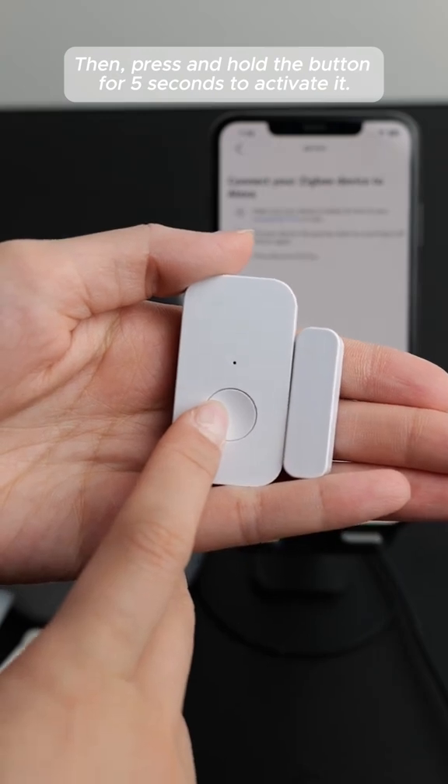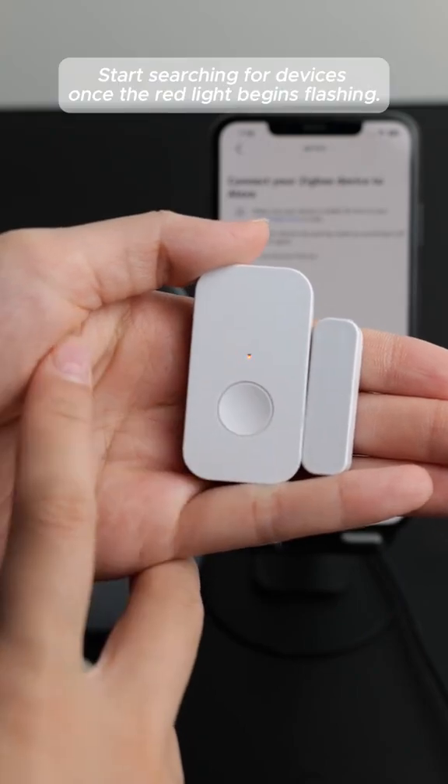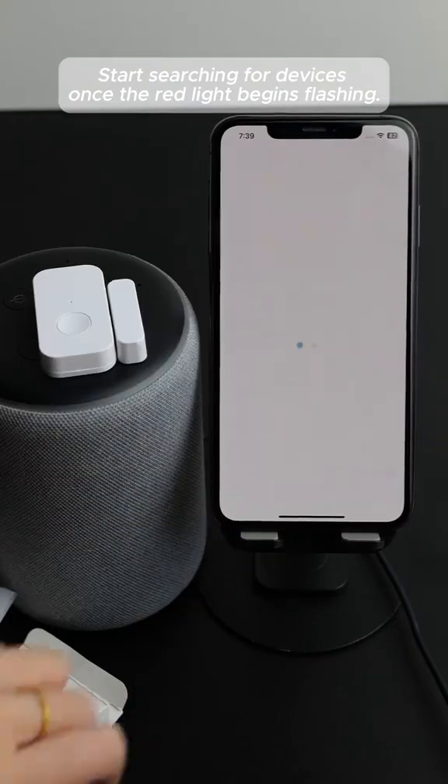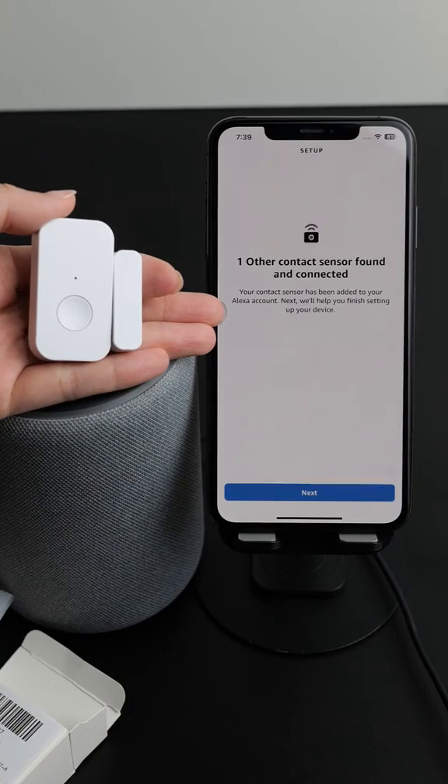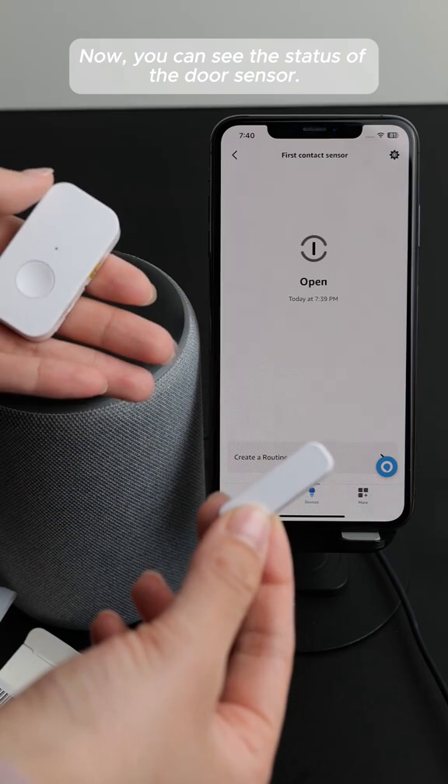Then press and hold the button for five seconds to activate it. Start searching for devices once the red light begins flashing. Now you can see the status of the door sensor.